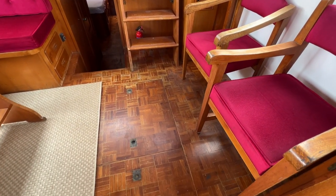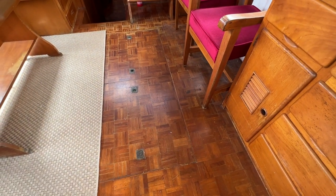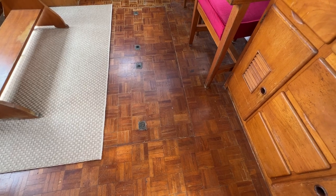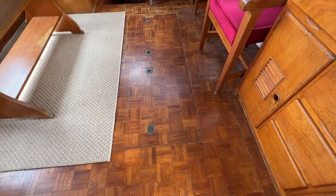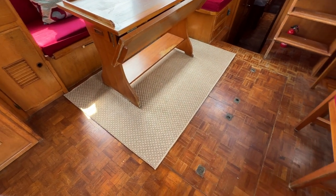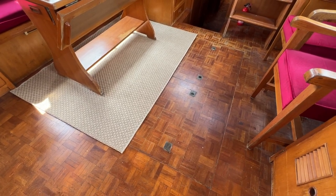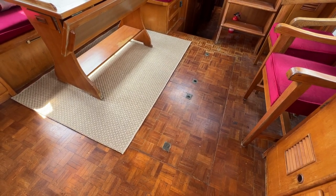Looking down you can see we've got parquet flooring all the way throughout this boat, apart from in the heads compartments. It looks really nice — there's some wear and tear but I think it's completely in keeping with the boat and her age. We've got one, two — unbelievably — three, four lifting hatches underneath here, which pull out and allow access to the engine room, letting you get big bits in and out, and also giving you more air and headroom when working down there, with access to the top of the engines and fuel tanks.